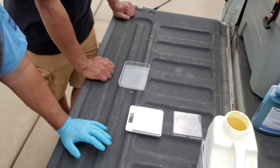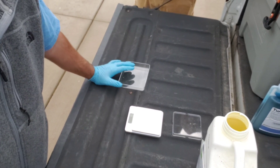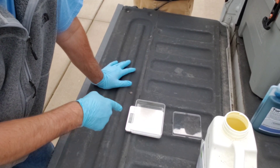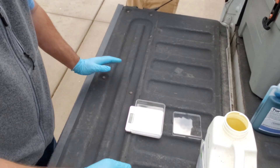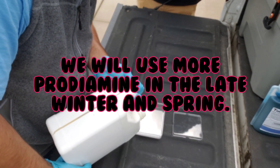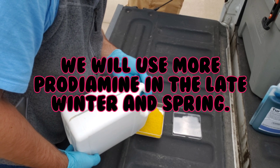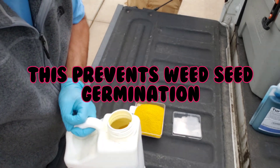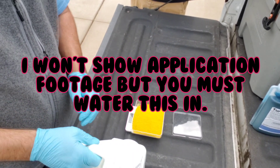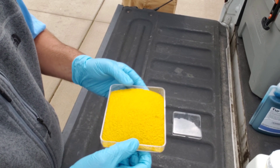They're going to mix up the Prodiamine pre-emergent and show how to do it. They decided to go with about 0.46 ounces per thousand square feet. With a 12-gallon tank, they figured five and a half ounces would be close enough. After zeroing out the container weight on the scale, they measure out just over 5.5 ounces — close enough to treat 12,000 square feet.